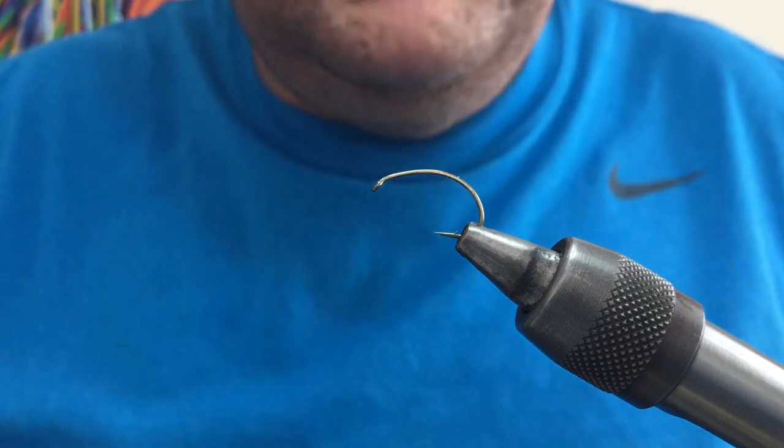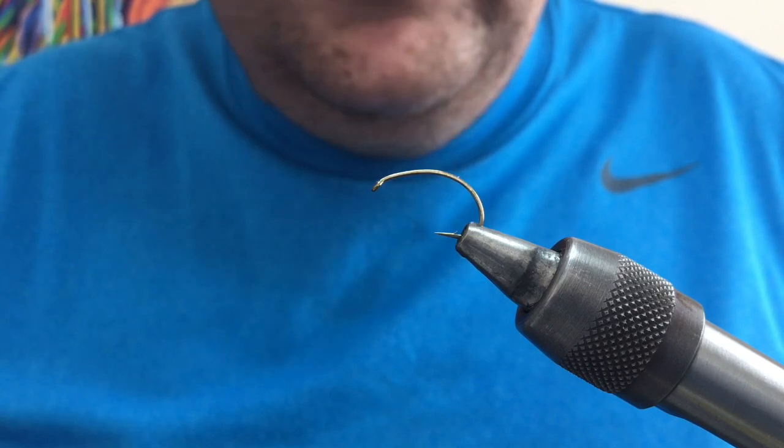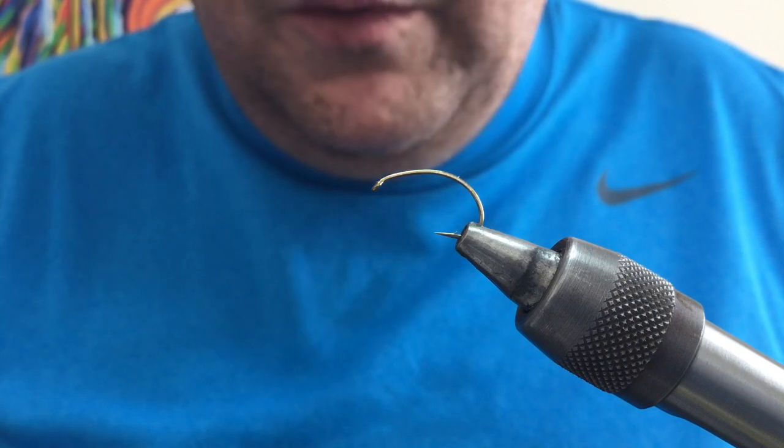I'm using here is a size 10, it's a B100. You can tie them down to 12s, 14s, 16s — you can even tie them bigger if you want. I'm using a 10 here just now so you can get a good view of what we're going to tie.